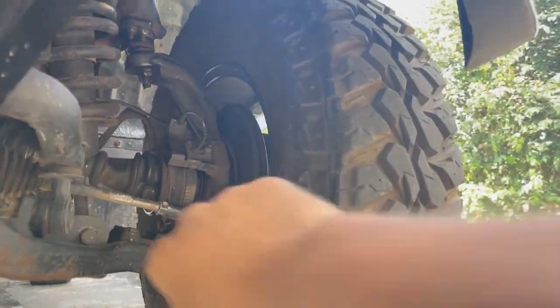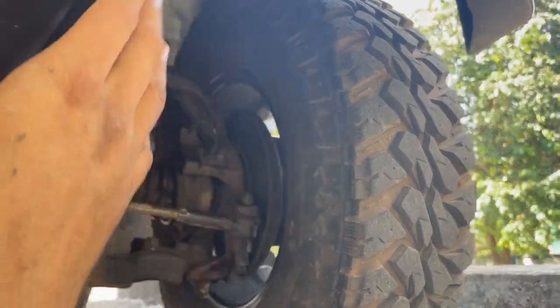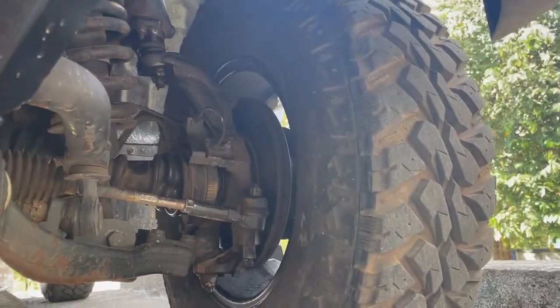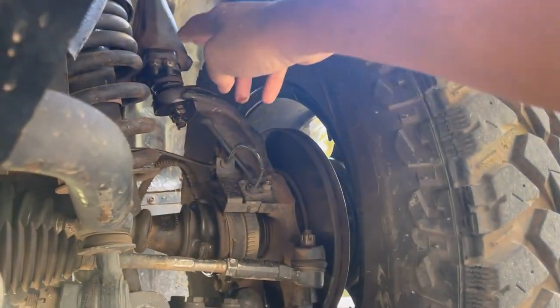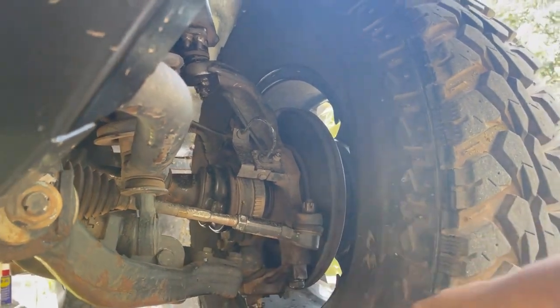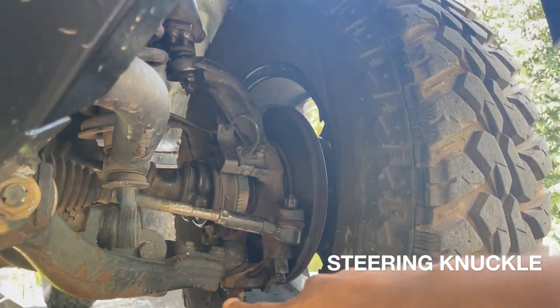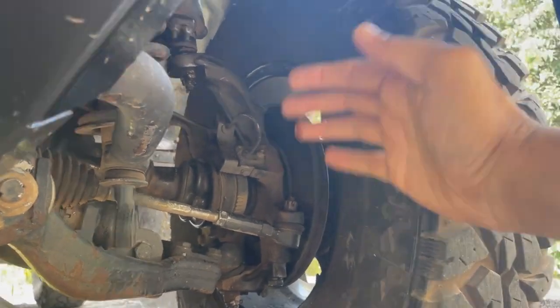The wheel is attached to the steering knuckle or the spindle. The knuckle is attached to the truck body only at two points: the upper control arm through the upper ball joint and the lower control arm through the lower ball joint.